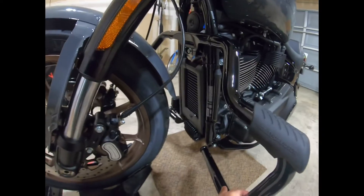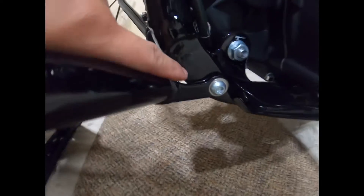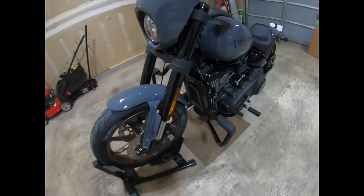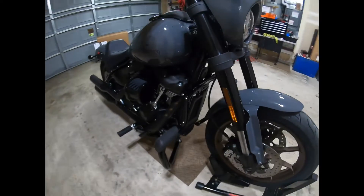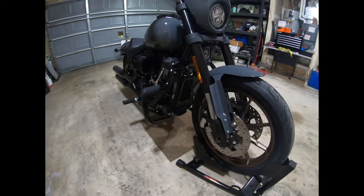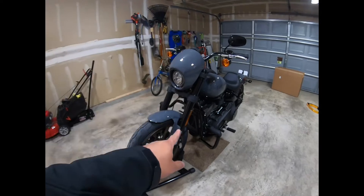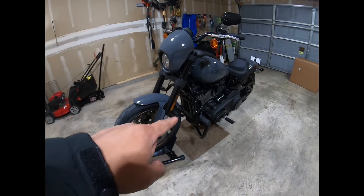It did take me a minute to take off one of the plastic covers, but that was about it. So yeah, that's the first upgrade or modification to my bike — pretty nice, as you can see right there. That's the original mustache engine guard from Harley Davidson.